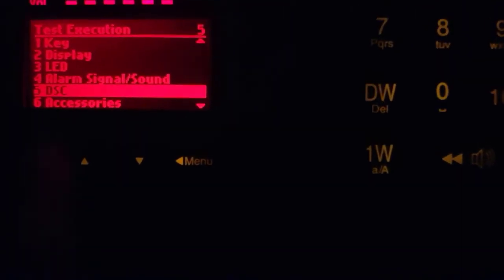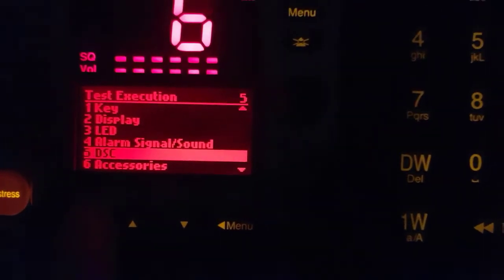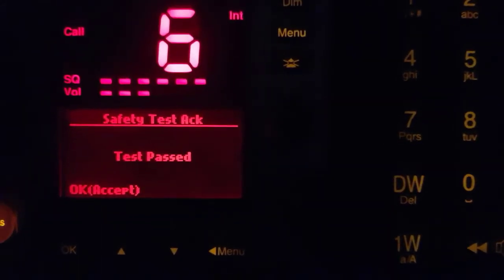I made a mistake. Go to DSC and push OK. You see this button is here. When we push, we will get a message. It will write 'DSC test.' You see — test passed.